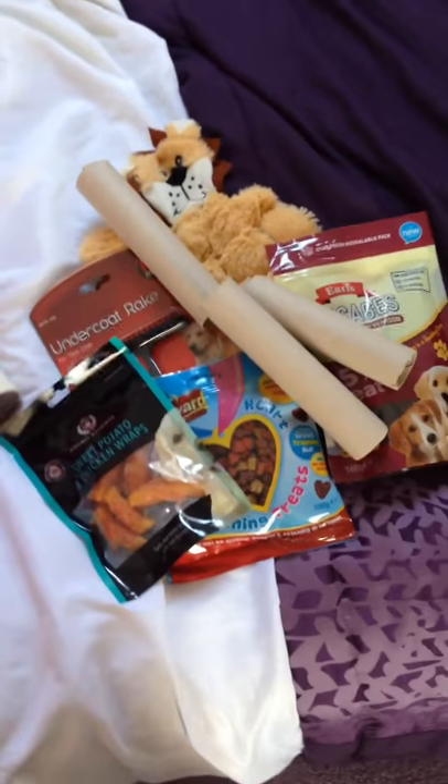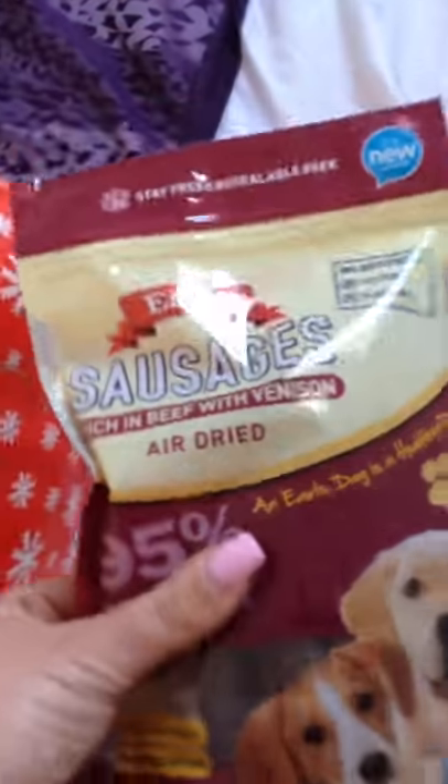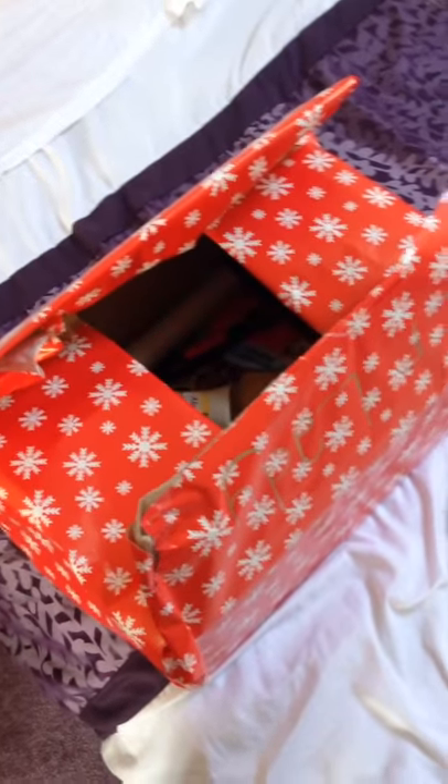Alright, lastly we just gotta get all of this in there. So let's start with the sweet potato ones, and we put the treats in. Now the toy I've unwrapped so it's all ready to go so she can get to that straight away. Obviously the treats I've left in the bag or she'll just eat them all and get sick. So I'll just put those in there — she's not that excited about the rake but I am. Now all we've got to do is tape it up and we're ready to go.